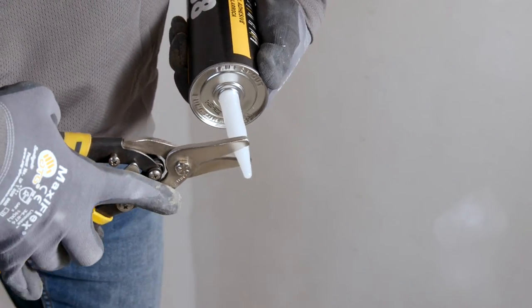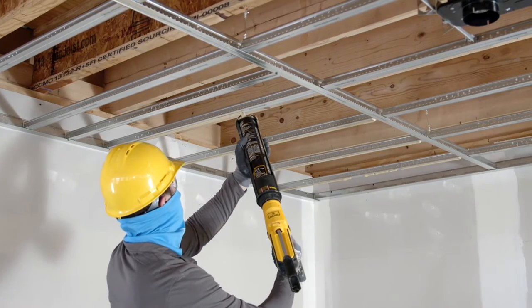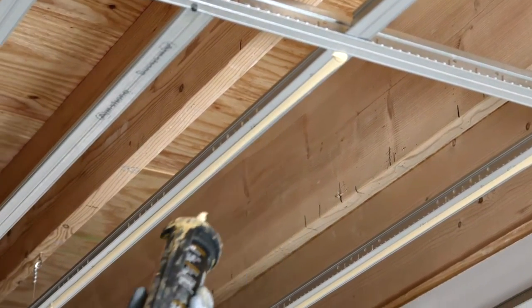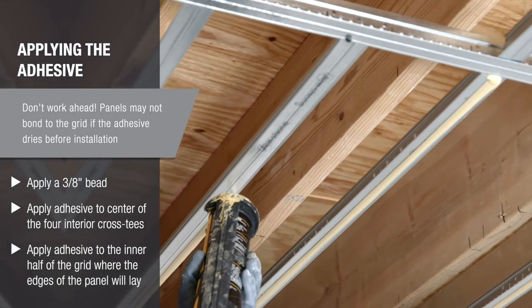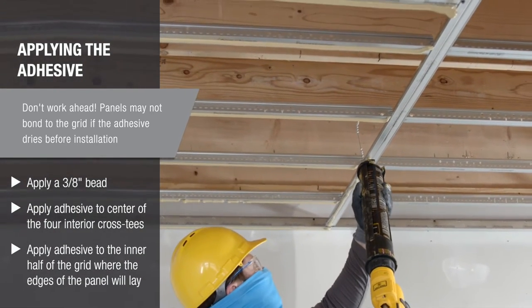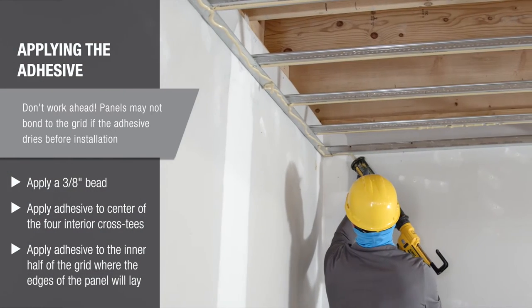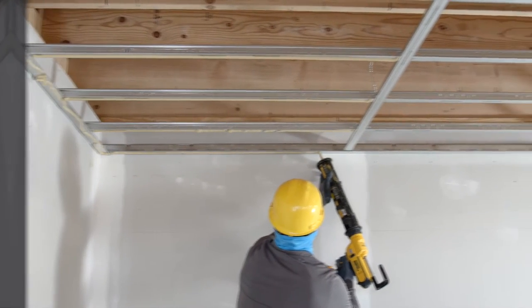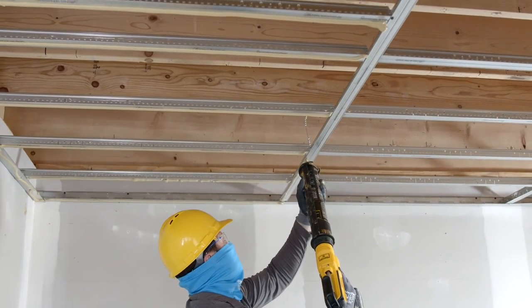Apply a 3/8ths inch bead of recommended construction adhesive to all of the grid that this panel will occupy. Use the center seam of the grid to guide the tip of the cartridge along the full length of each tee. Where the four edges of the panels will land, apply the adhesive to the inner half of the grid members, using the rolled edge of the grid to guide the cartridge. Apply adhesive only for a single panel at a time — if you work ahead, the adhesive may skin over and prevent the panel from properly bonding to the grid.